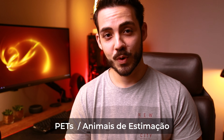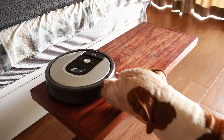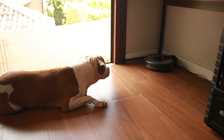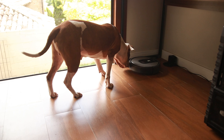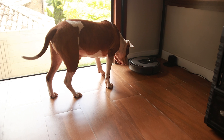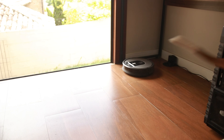Sobre animais de estimação e robôs aspiradores: no meu caso, meu cachorro não foi muito reativo à Roomba e não tentou atacá-la, mas acredito que isso varia com o temperamento do bichinho. O que percebi é que o barulho dela aspirando é um pouco alto e acaba incomodando o cachorro. Ele simplesmente fica curioso, mas logo vai para outro cômodo — vai para a sala quando ela está no quarto, ou vice-versa. Os dois se entendem e sem maiores problemas.